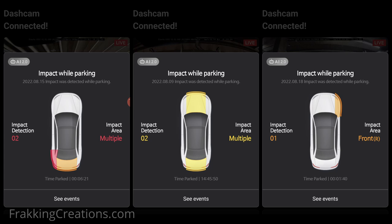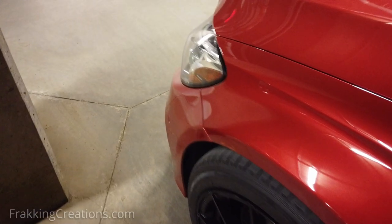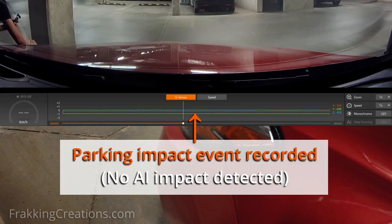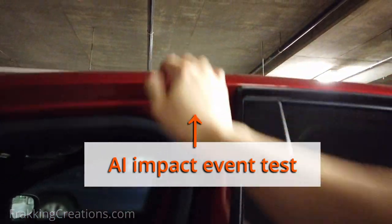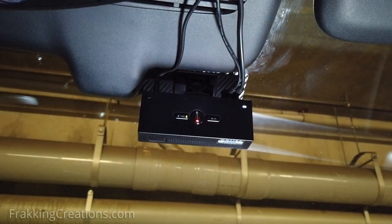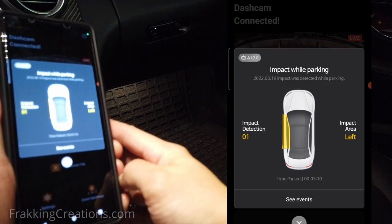AI damage detection. The GX33 also has an AI damage detection feature that's supposed to let you know where it detects an impact to your vehicle. Using machine learning and data from experiments, the system is supposed to inform you where damage was done to your vehicle when parked. It is subdivided into eight zones and three levels of impact. When it does detect an AI event, the next time you start up or power up to accessory mode in your vehicle, the dashcam will notify you. The associated video will also be tagged as an AI damage event.